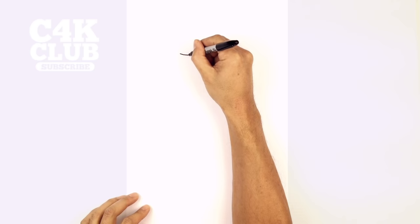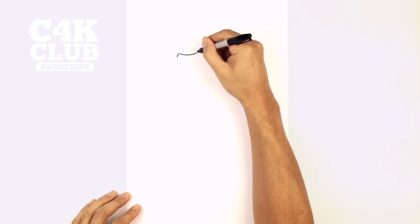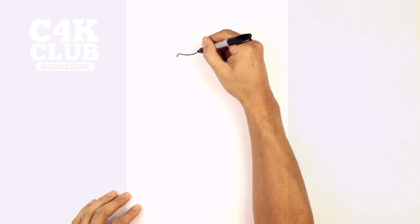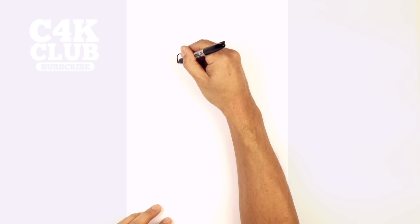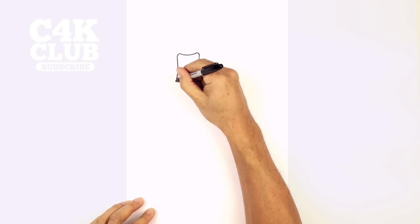We're gonna start with the mouth at the top of our page. We're gonna draw a curve for the top of the mouth from left to right. Now we're gonna round out the corners, curving around on both sides. Now we're gonna come down, pinch in the center and then come back out, flaring out at the bottom. So we're gonna bring the mouth down quite low. On the left side we're gonna come down and then just curve out towards the left. On the right side we're gonna come down and then curve out towards the right.